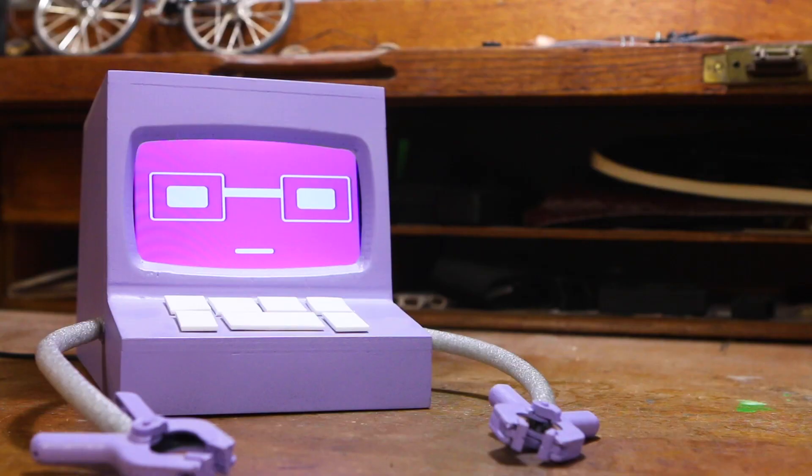Hey Jensen. Yeah? While I try to figure this stuff out, you think you can take this clock and set it up so that when the alarm goes off, it'll trigger this? I think I can do that. Cool. While he does that, I'm going to try to figure out how I can take this and make it work.